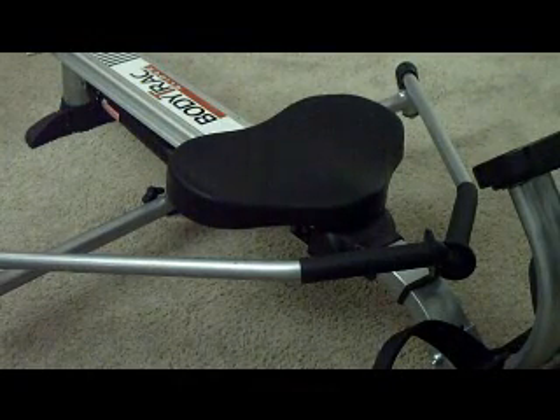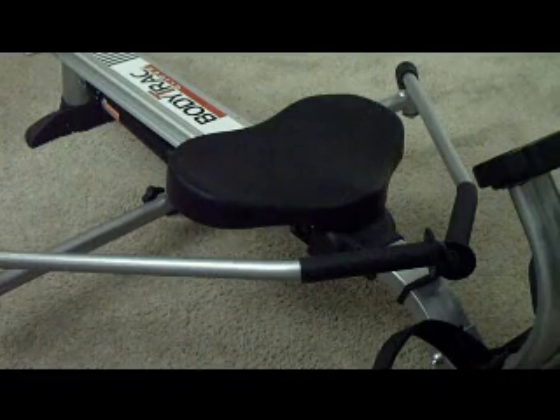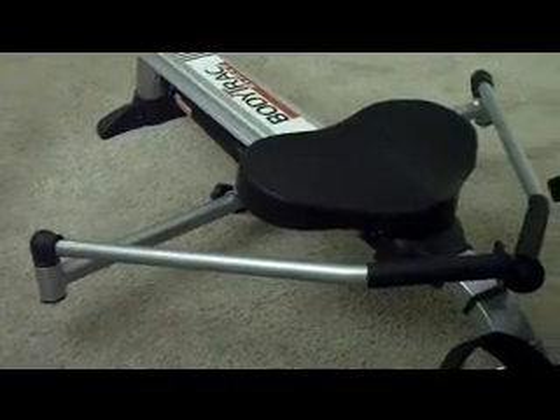Ladies and gentlemen, we're going to put up a quick review for the BodyTrack Glider — a rowing machine sold by Amazon. I have to admit, when I saw this machine on Amazon, I was a bit skeptical given that it is quite reasonably priced.